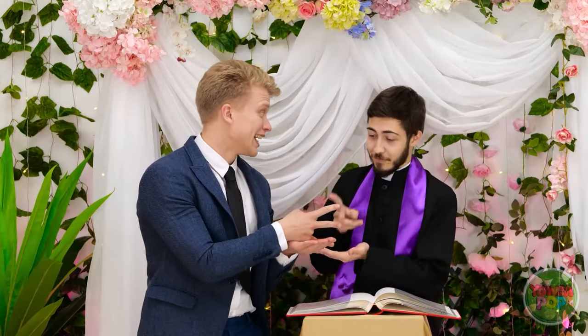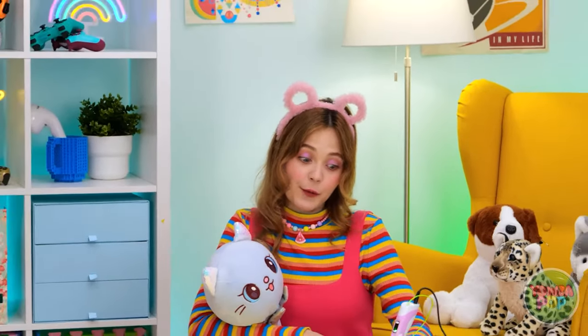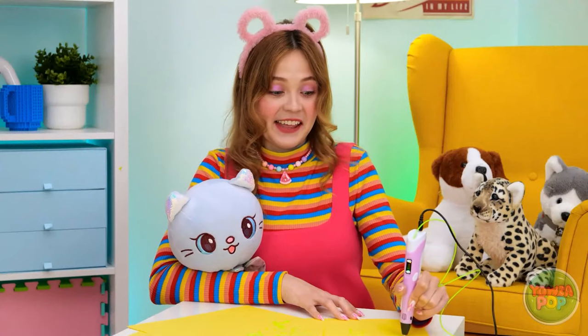I'll just be one moment. And there she goes — it'll probably be a bit. You want to play rock, paper, scissors? Alright! Time to get my game on!